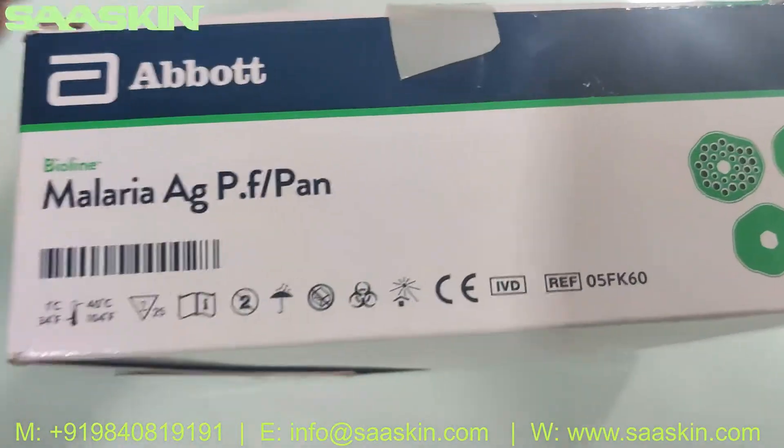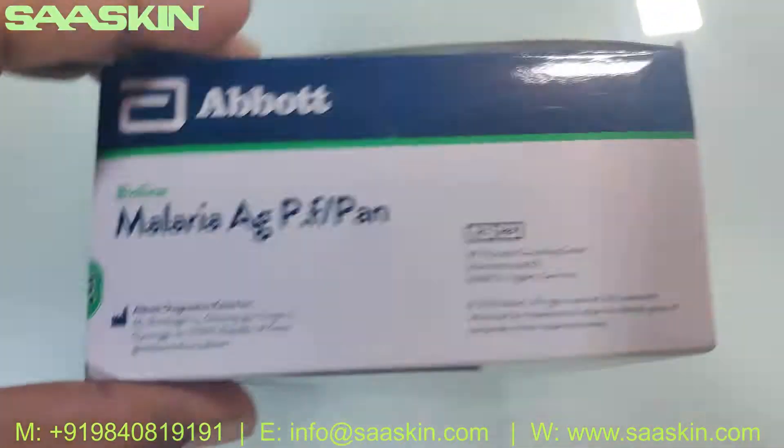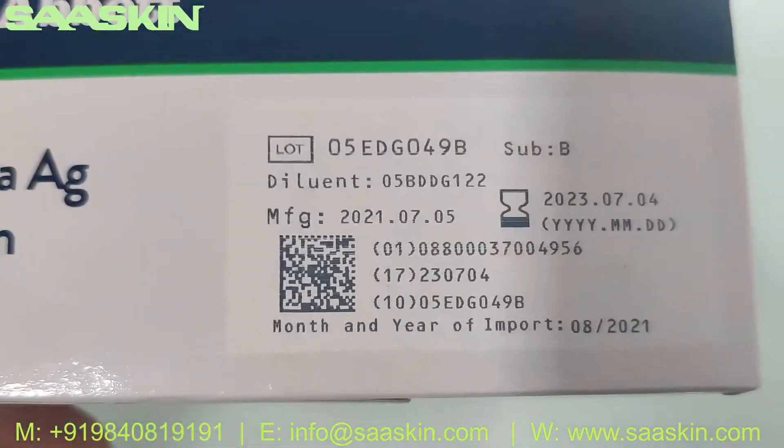This is how the box looks like. It's a CIBD certified product. On a standard, it has 2 years of validity.